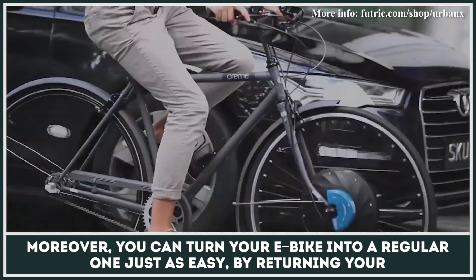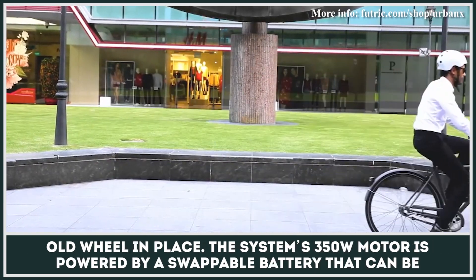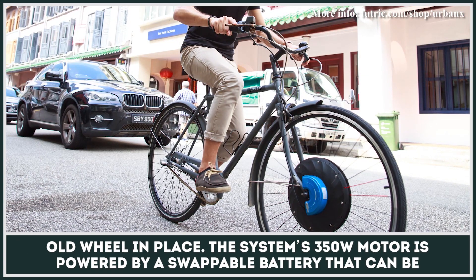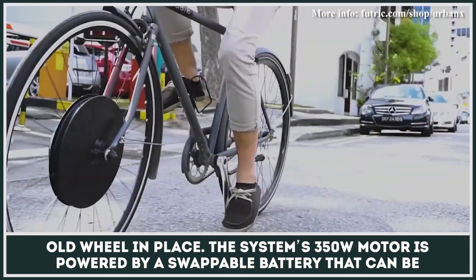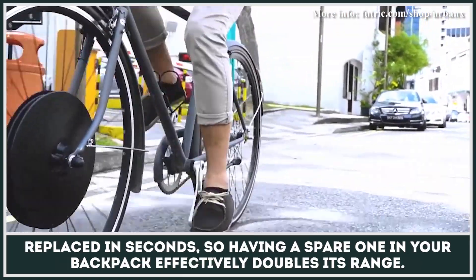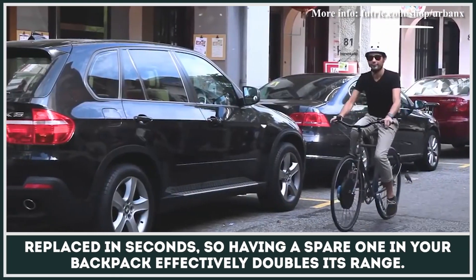Moreover, you can turn your e-bike back into a regular one just as easily by returning your old wheel in place. The system's 350-watt motor is powered by a swappable battery that can be replaced in seconds, so having a spare one in your backpack effectively doubles its range.